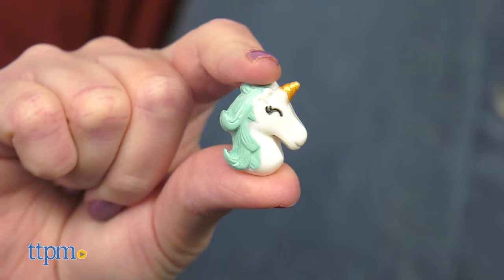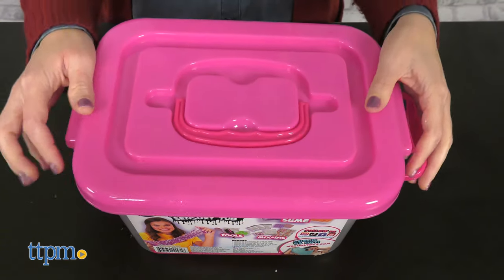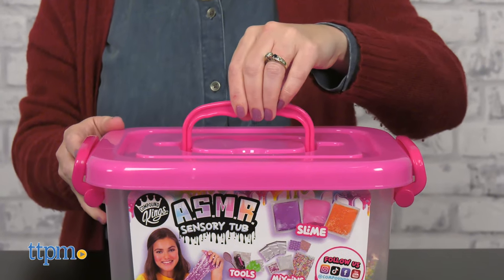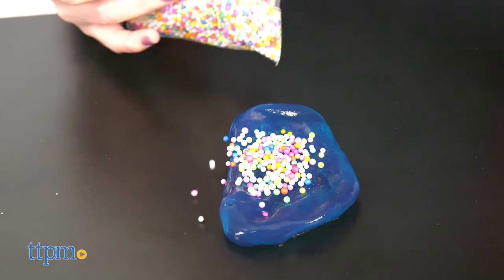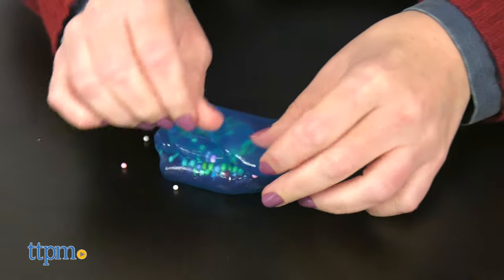With both of these tubs, everything can be stored inside, and a carry handle on the top makes it easy to bring the slime fun on the go. I love that there are a variety of different slimes in each tub. Which kind of slime is your favorite? Tell me in the comments.